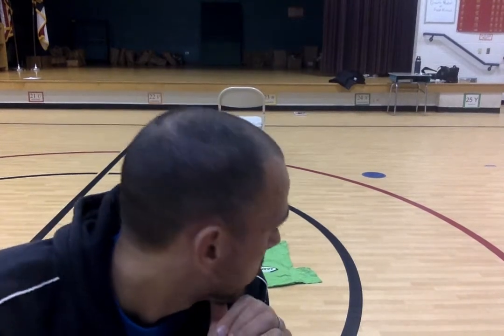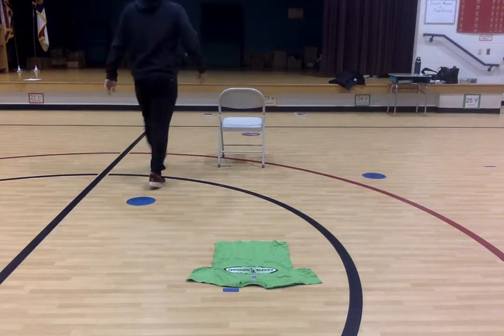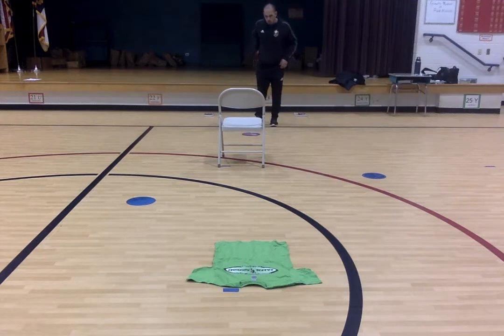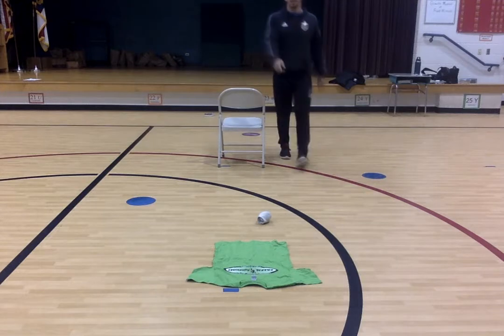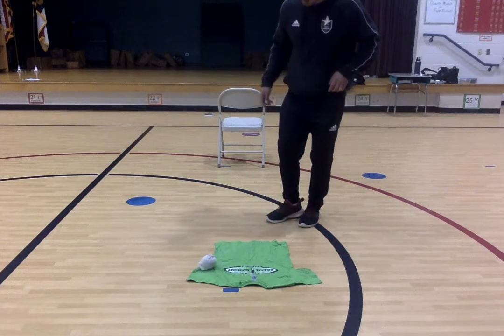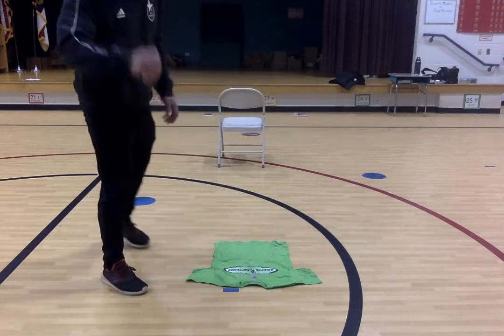So I'm going to kick this off and see how many attempts it takes me to get this ball into my hole here. So that was shot one. I hit my second shot from where it stopped, and it just stayed on here. So that took me two attempts.